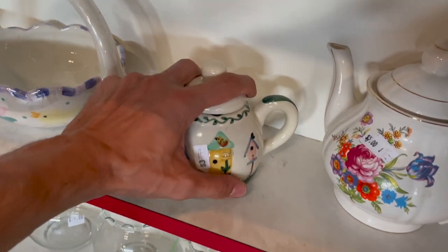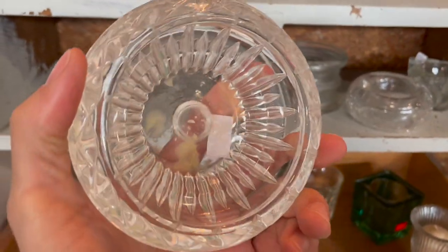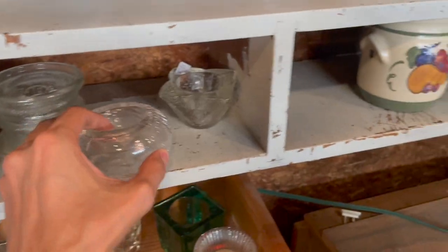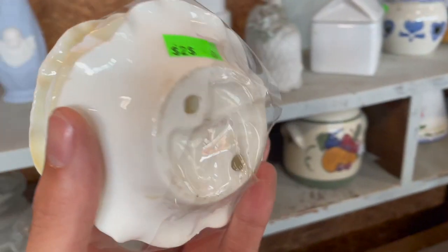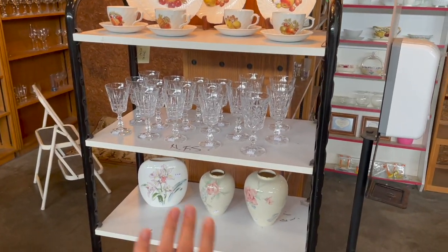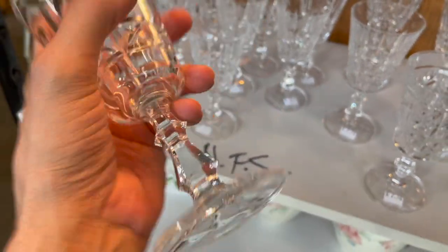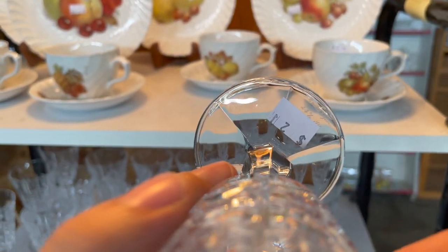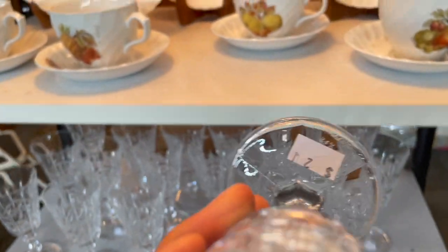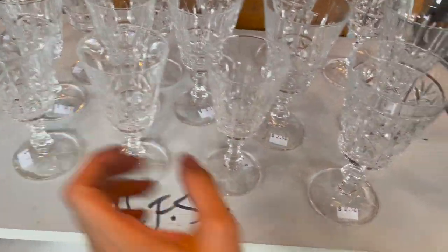We have some birdhouses made in China. What are these? It's obviously for a candle — it feels like crystal. That's pretty — the crackle glass. I see some vases, crystal, and fruit plates. I'm gonna go to the crystal first. Let's see who made that — there is a mark. I can't read it, it's hard to see. It says Crystal de Paris, 24% lead. I don't think those are worth too much.